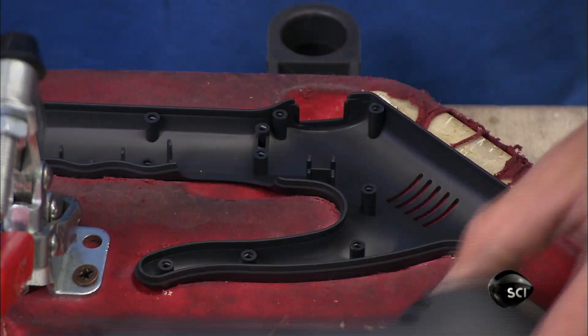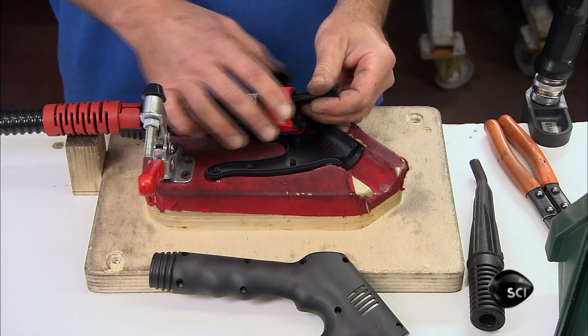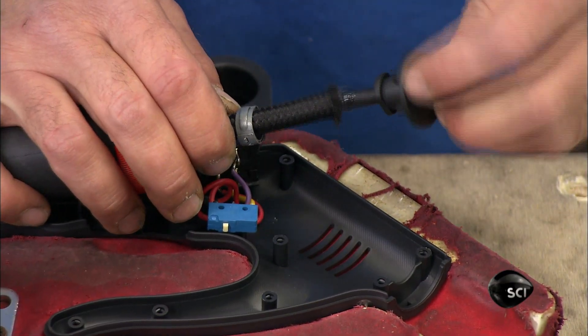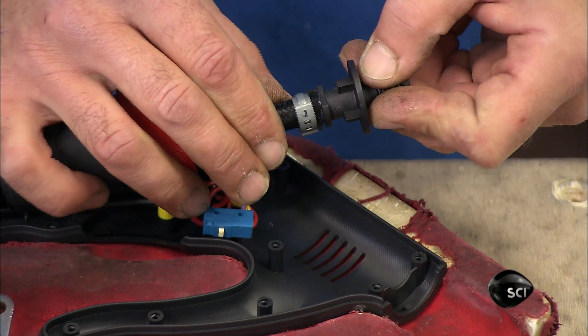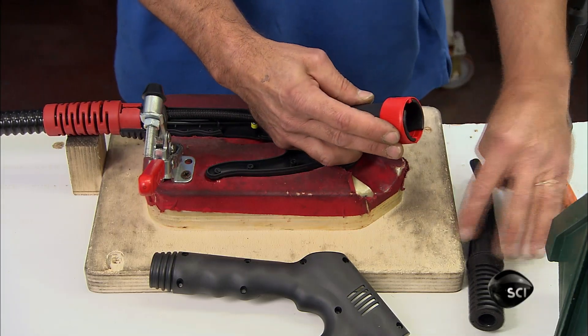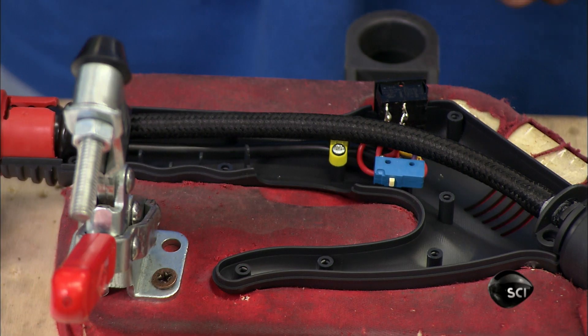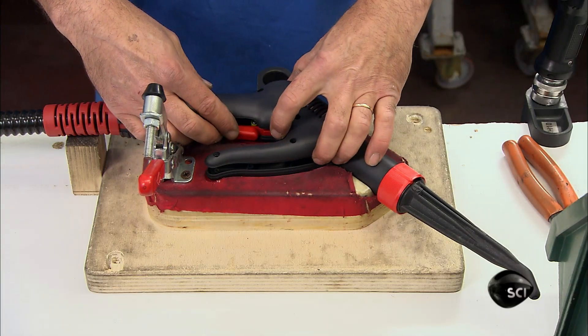Another worker now plumbs the steam gun. He attaches a plastic joint to the steam hose and inserts a nozzle into the end of it. He slides the joint forward to surround the spray nozzle and screws a plastic wand to the end of the joint. He tucks the hose into one half of the handle's plastic casing and installs a trigger.